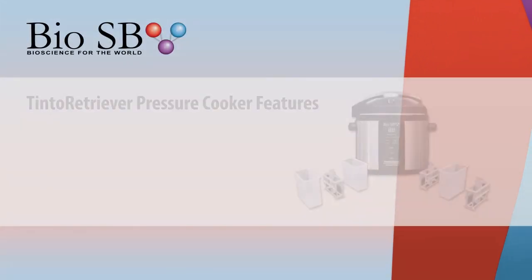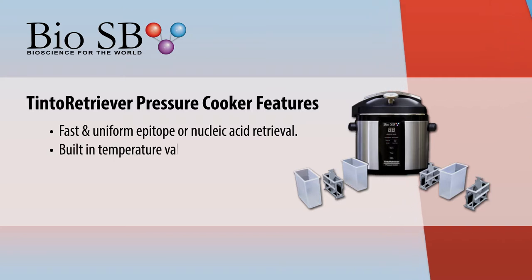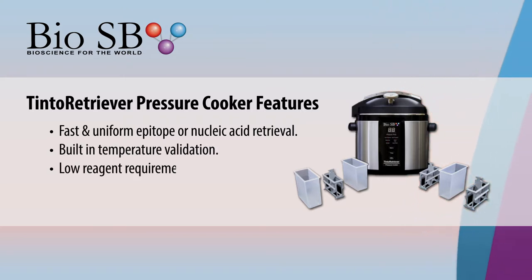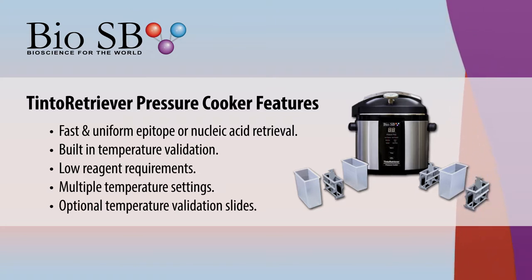The BioSB Tinto Retriever offers fast and uniform epitope or nucleic acid retrieval with built-in temperature validations, low reagent requirements, and multiple temperature settings. It comes with optional temperature validation slides.